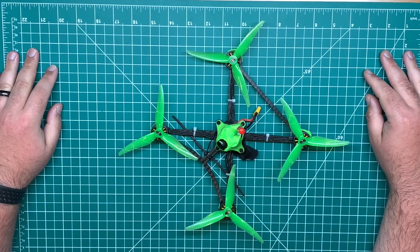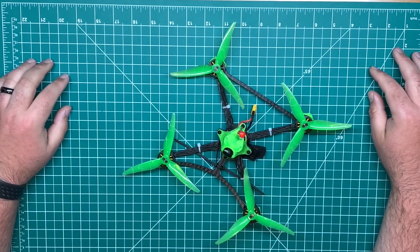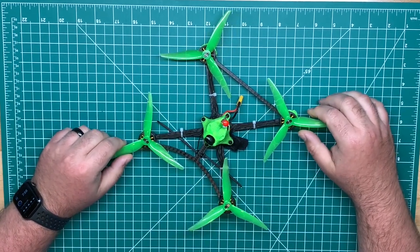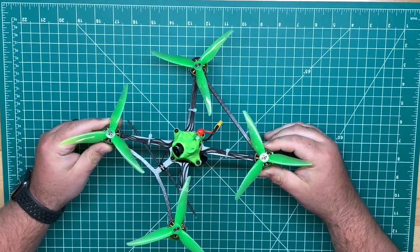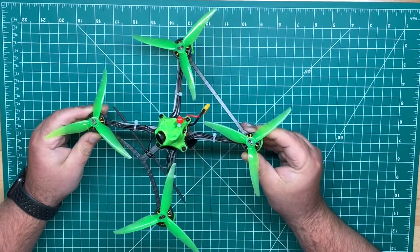Welcome back to the channel guys. Today we have the Racer X ET5. I changed a couple things on the quad and wanted to give you a quick update. Previously I was running some Racer Star SP1507 2400KV motors, but I swapped out to these Brother Hobby Avenger SEs.